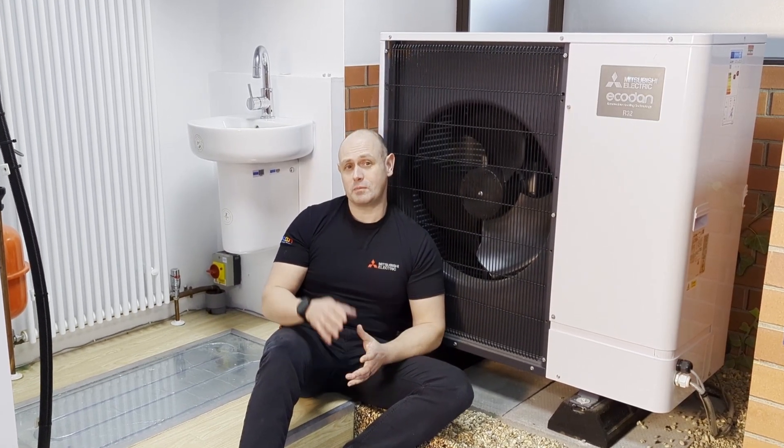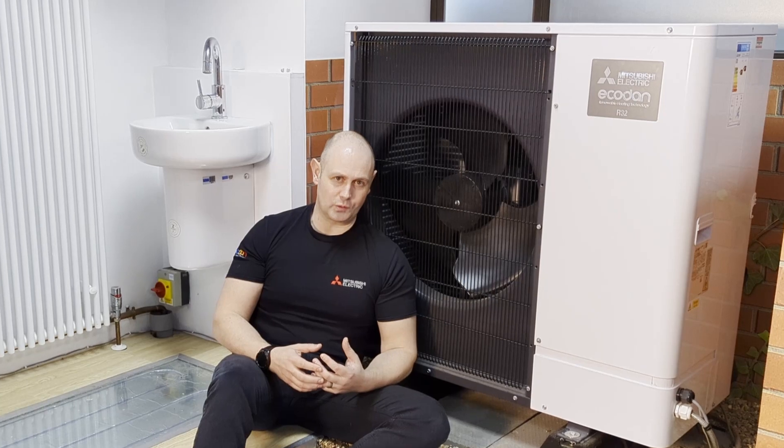During this cold snap, some of you might be worried about heat pumps. These heat pumps are designed to work down to minus 20, and even down to minus 25 on the bigger 14kW units that we do.